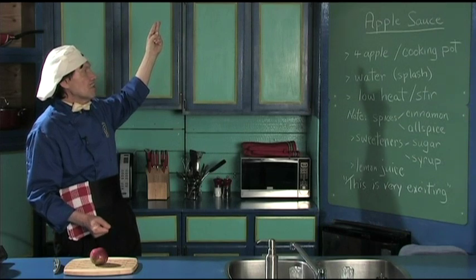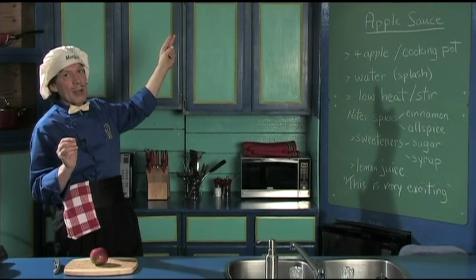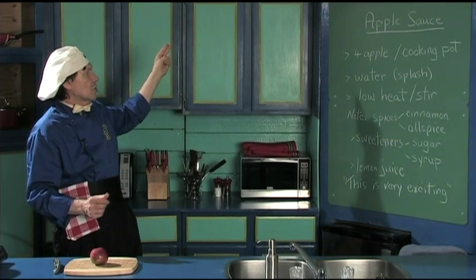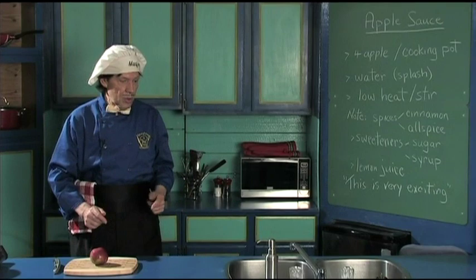We're going to use four apples. We need the cooking pot, a splash of water — not much, because remember apples come with the water — a low heat, and stir. Don't worry about the notes there because I'm going to tell you more as we go along.